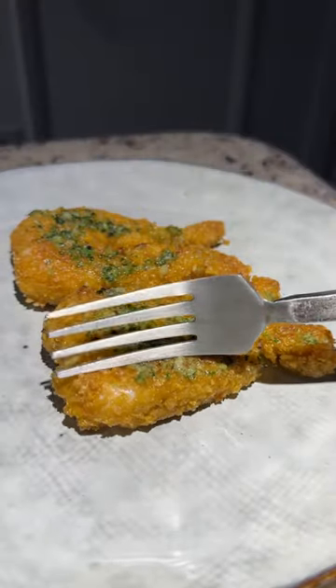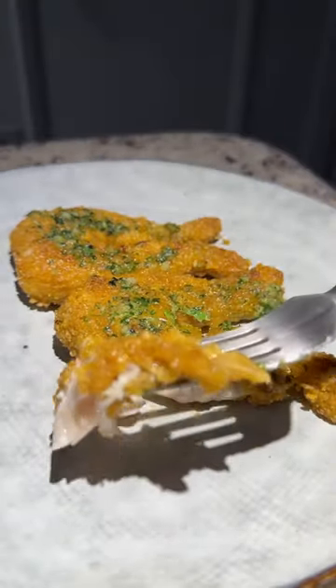Have you ever tried frog legs? Believe it or not, these are actually so delicious.